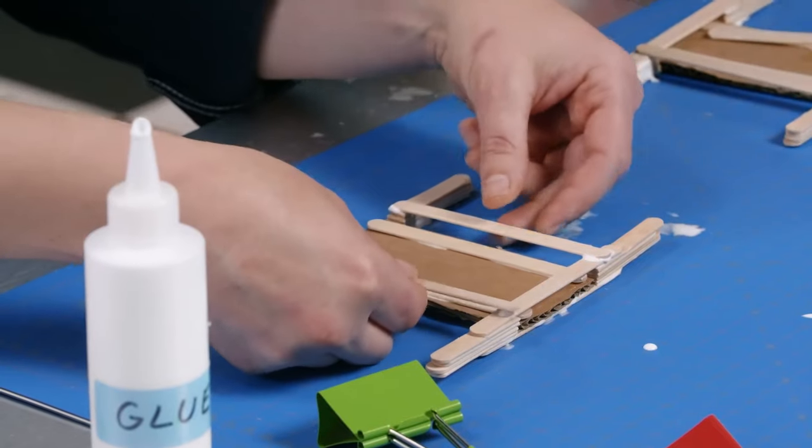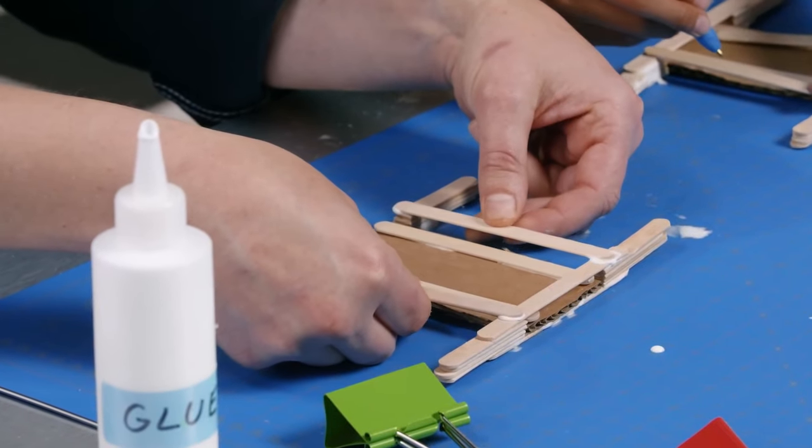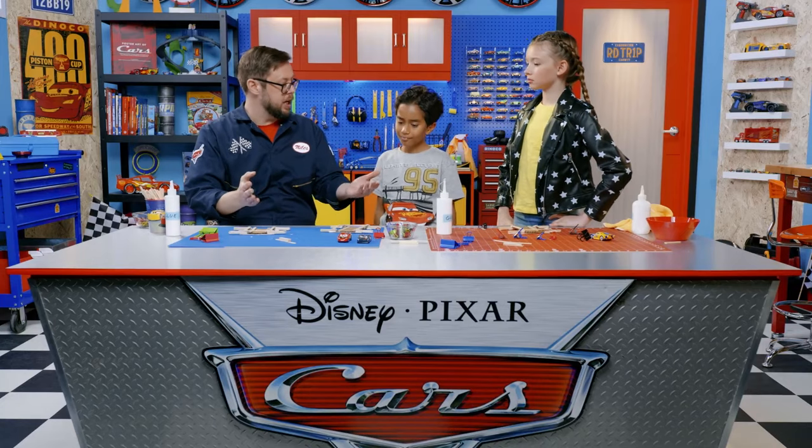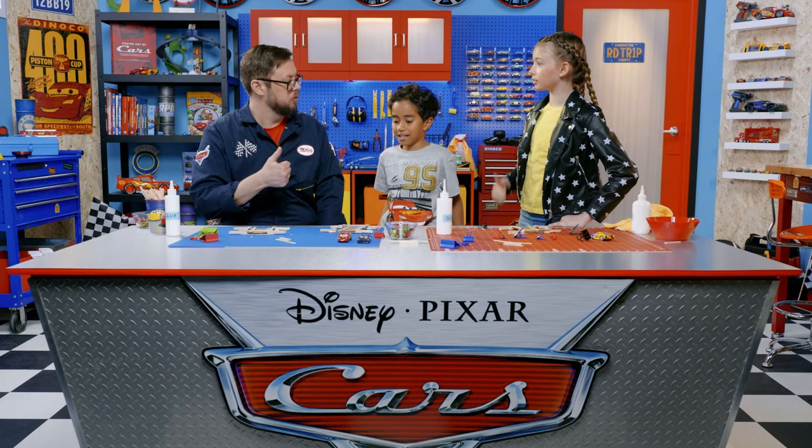Trying to make them perfectly lined up. All right, what's next? Let's clean up our stations while the glue dries and get ready for the last steps.